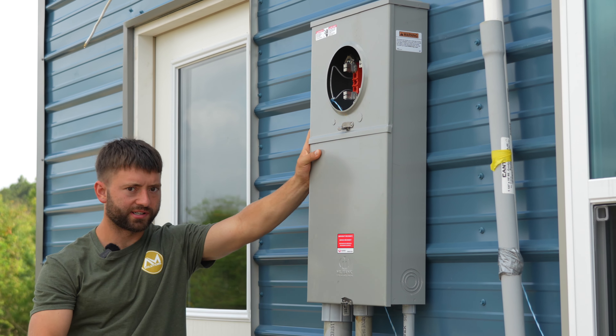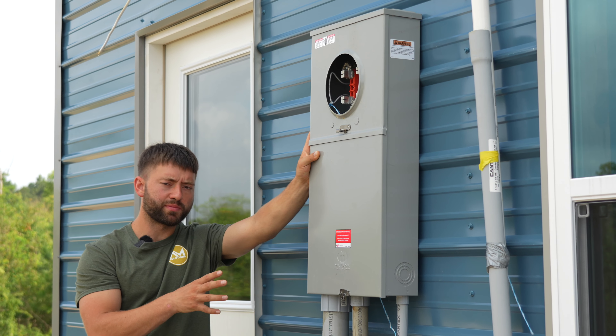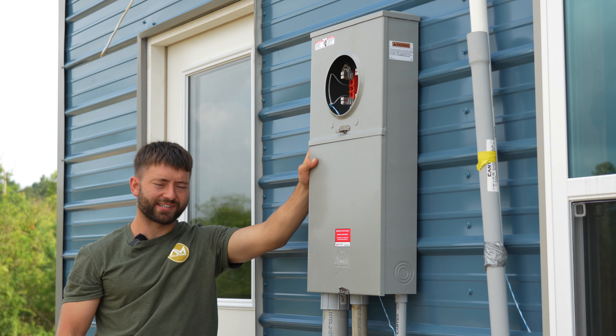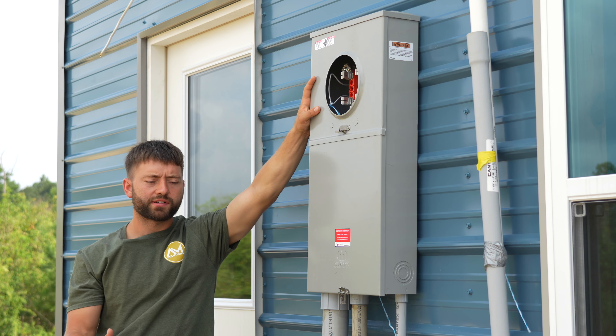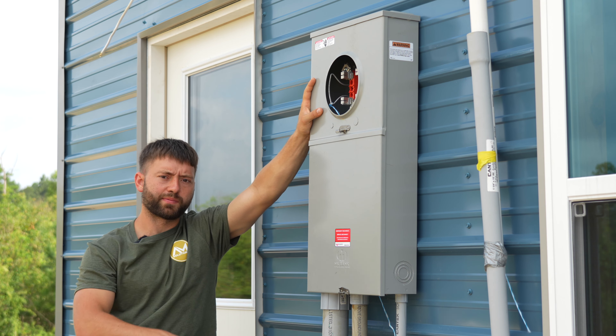The service entrance is where electricity enters the home. Once we are done with the trim out and this building is ready to be occupied, the utility company will simply put a meter here and activate the electricity into the home. The meter can itself — this part right here — is normally at six feet or eye level, depending on the code. Ours is at six foot, which makes it easy for the meter reader to come in and visually inspect.